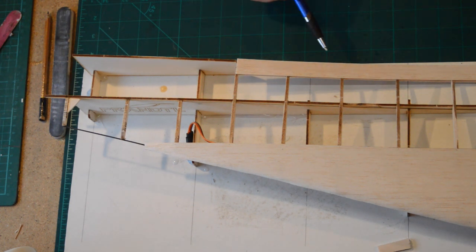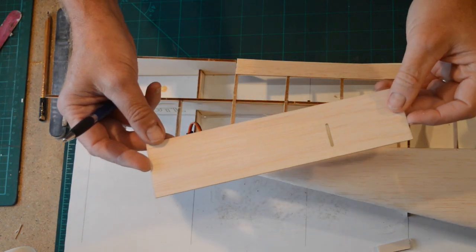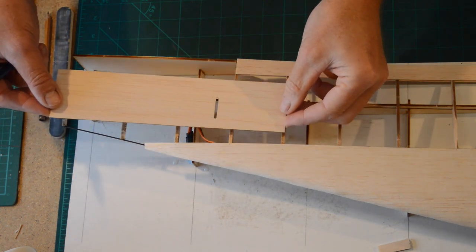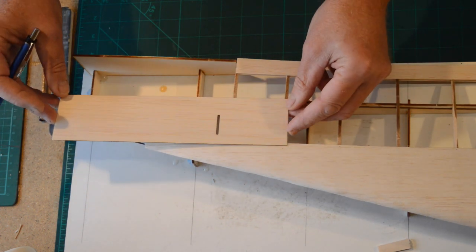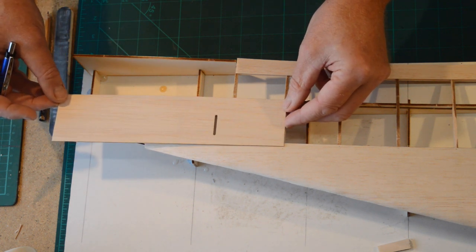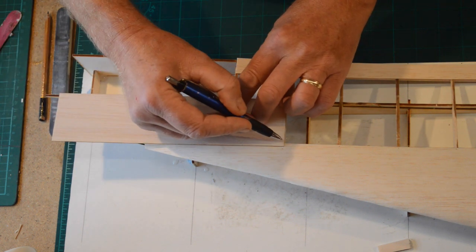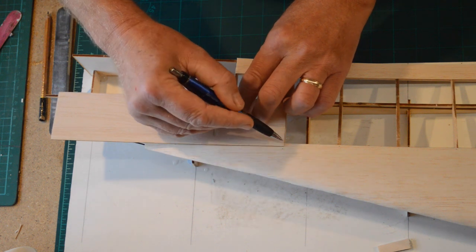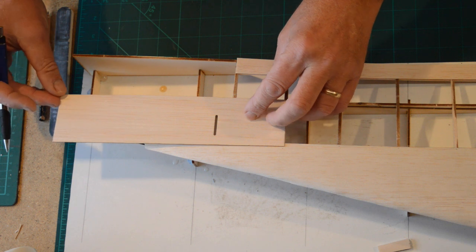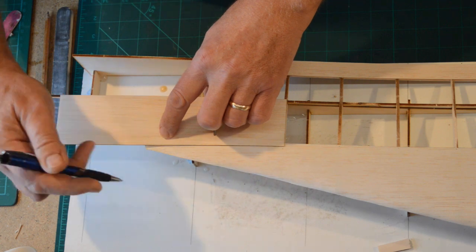I've finished the trailing edge, top and bottom. The next thing you're going to need is this piece for the servos — to cover the servos. That's going to fit on there like so, so just get the length right first. I'm going to pin it in place and just mark where this leading edge comes to the end here and there. The idea is that it will just drop in place and notch around this piece of sheet here.